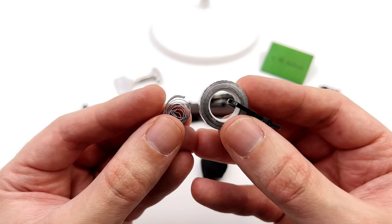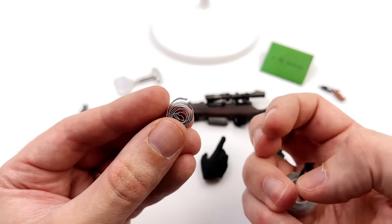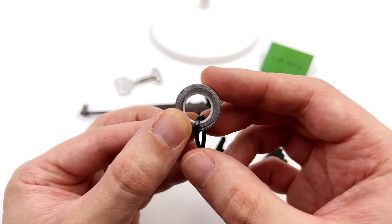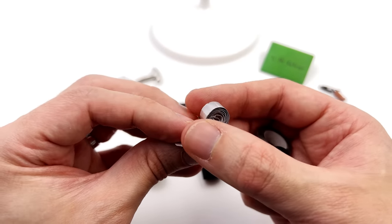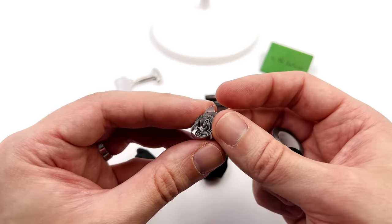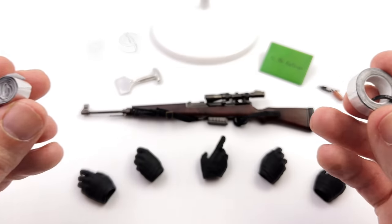Not to say that's necessarily a bad thing — some people prefer more simple display bases. You do get two different rolls of tape: one to display or hook onto his belt, and one to have him actually interact with. This one is permanently fixed as a roll and you have a zip tie to lock it on his belt. Whereas this one is meant to be unfurled and used for posing.